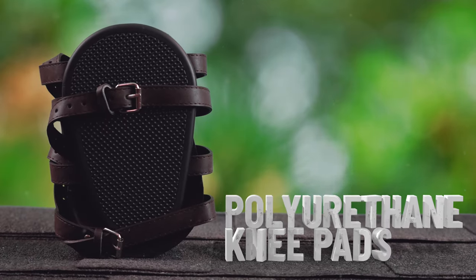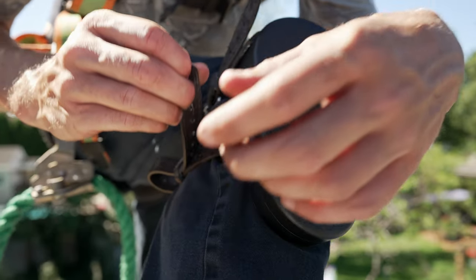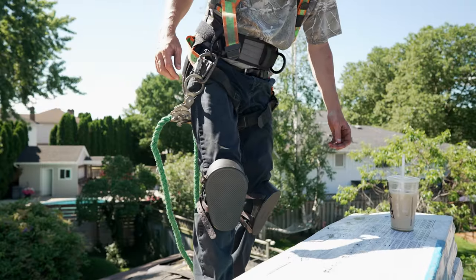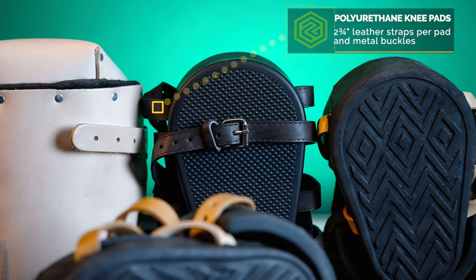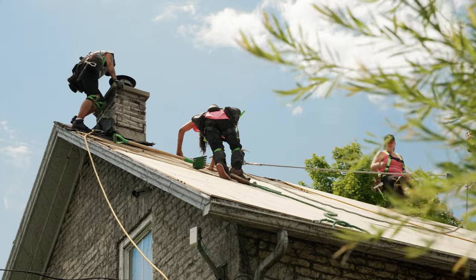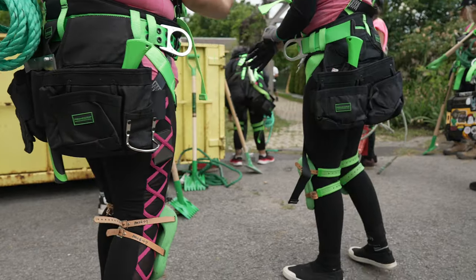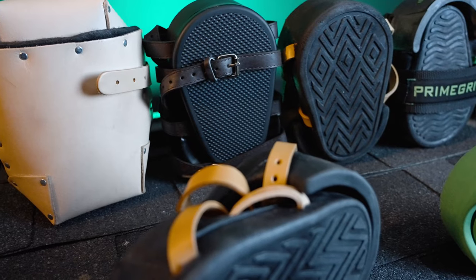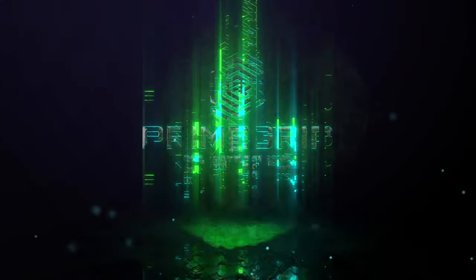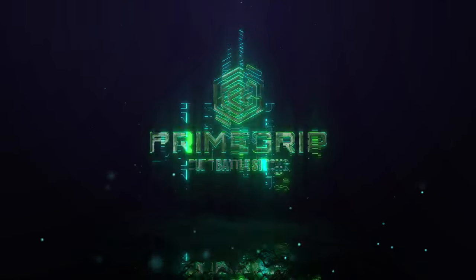Our lightweight polyurethane knee pads are heavy duty and constructed from extra thick polyurethane material. These pads come with two and three quarter inch leather straps and metal buckles. No matter the size, pitch and type of roof you are building, our knee pads will protect you and allow you to roof on. PrimeGrip Kneepads — Built Battle Strong.